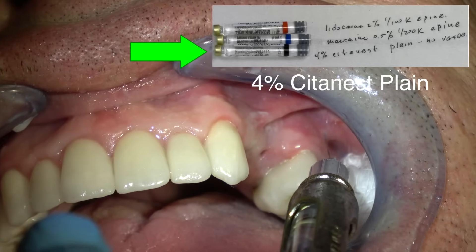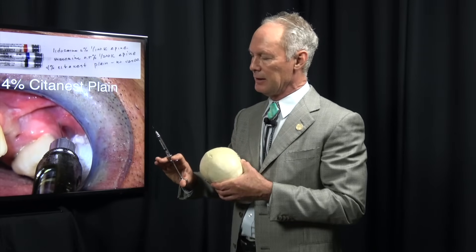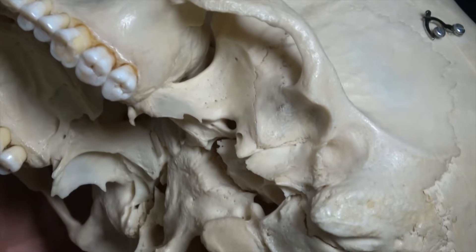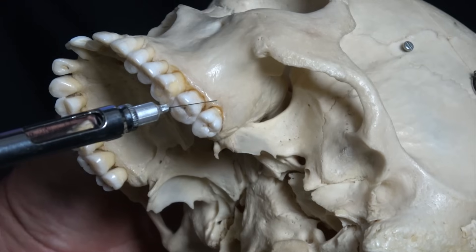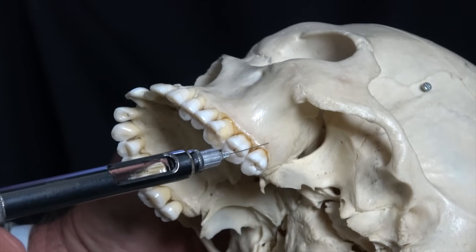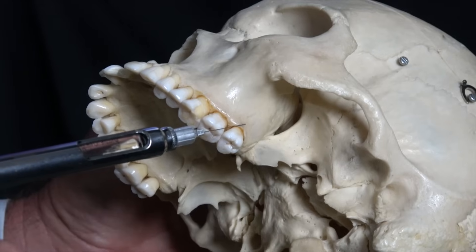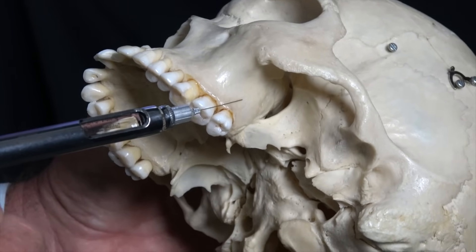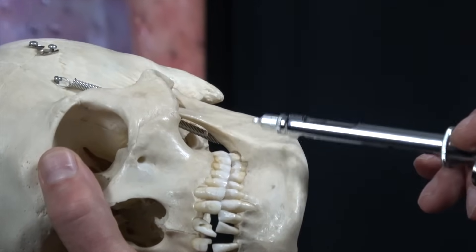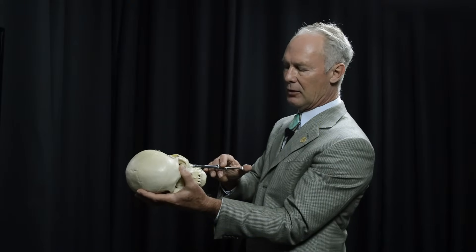I'm using a 30-gauge short needle, turning the bevel toward the bone. I put a tiny bend in the needle just so I know which side the bevel is on. Right at the coronal part of the unattached gingiva — don't give the injection in attached gingiva, give it in unattached — I'm going to barely go under the tissue and just tap the end of the syringe to express some of the Citanest plain. Then go a little bit further, tap again, a little further, tap again, but keep it against the bone, against the alveolar process. Keep it right on the bone and slide it all the way to the end of the needle.